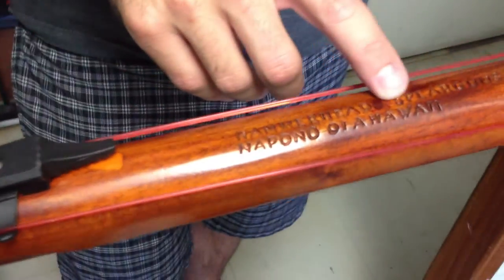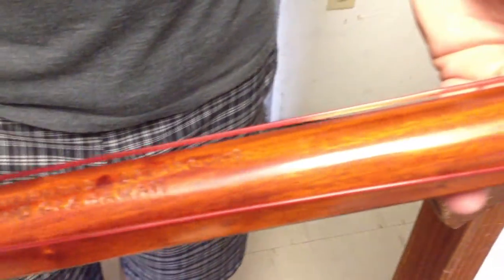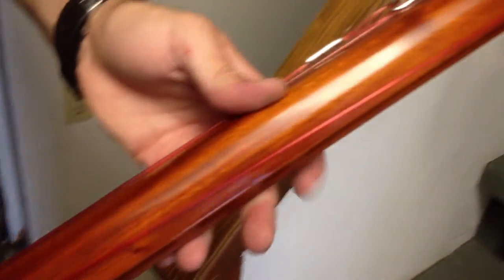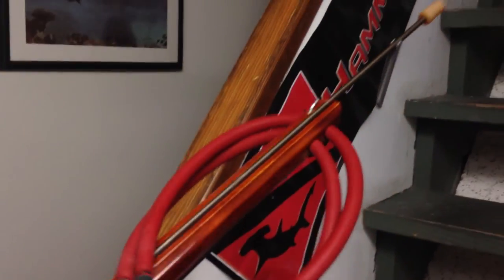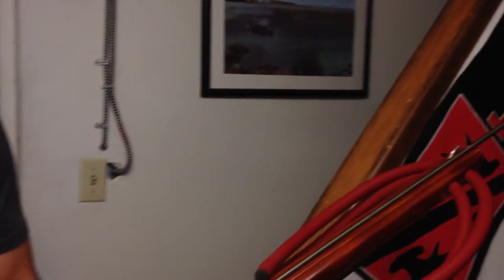Hammerhead did actually print their logo up here on the bottom of the stock, which is a pretty cool little extra feature that they did. So for the most part, I think it's a pretty sweet gun. We just put them up on the site, so if you guys want to check them out a little bit more, just click on the link below on the video. I hope you guys liked it. Check you guys out on the next one.